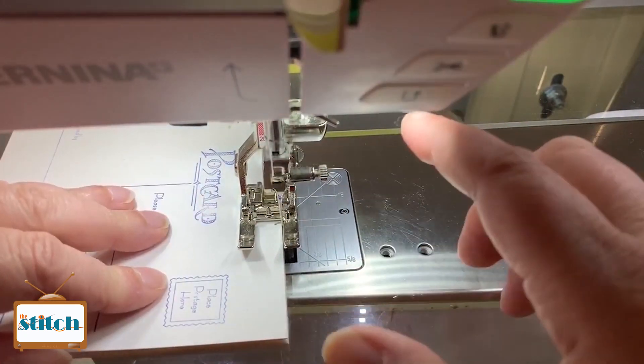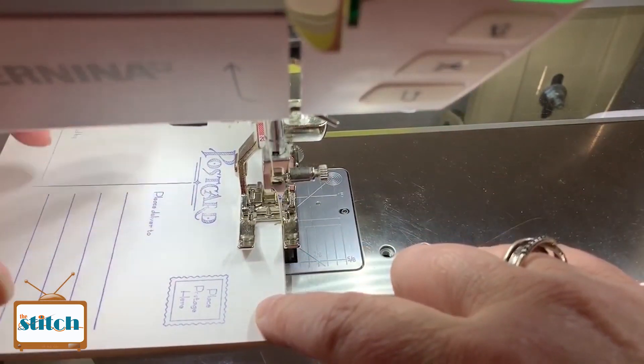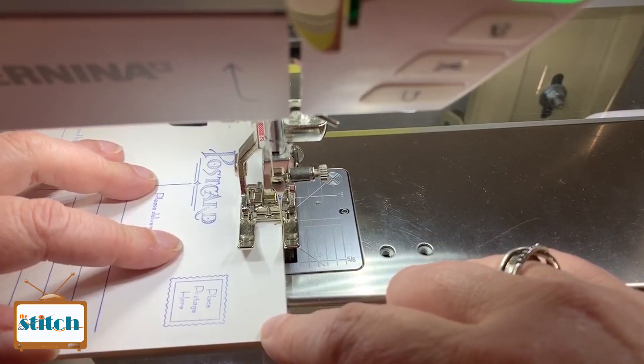You don't have to sew through cardboard — this can all be fabric. I just find cardboard is easier for us to write on.